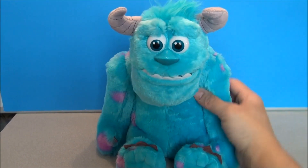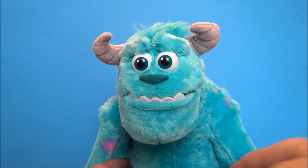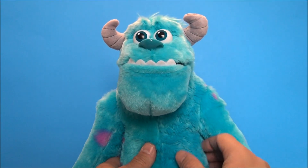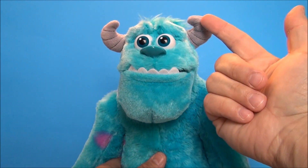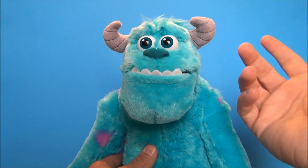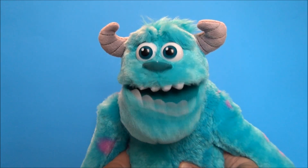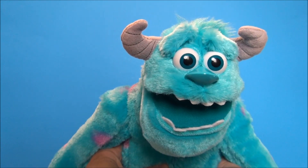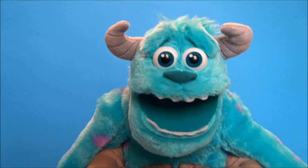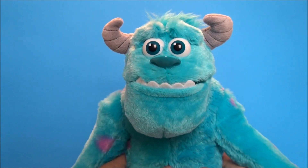I think he's gonna start off in scare mode. So if you press on one side of his belly, just the one eyebrow will raise up. If you press on the other one, the corresponding one does. If you press on both, they both raise up.